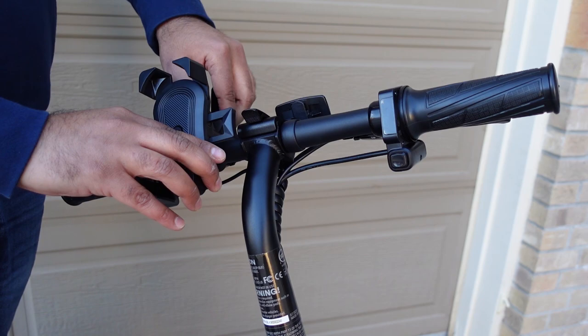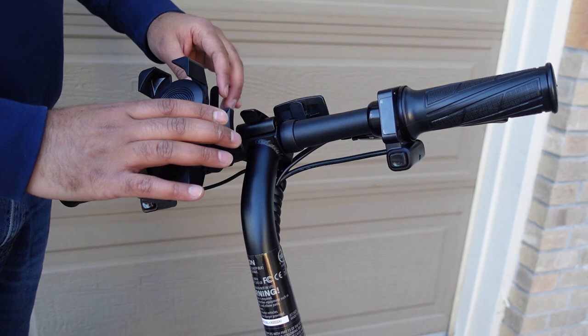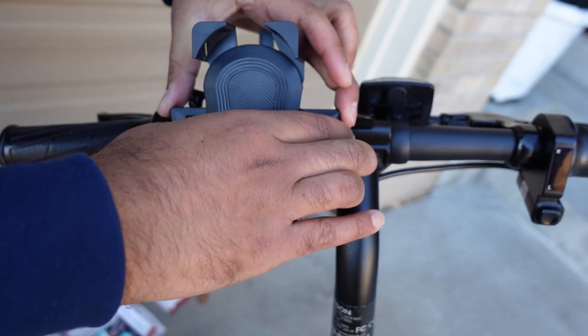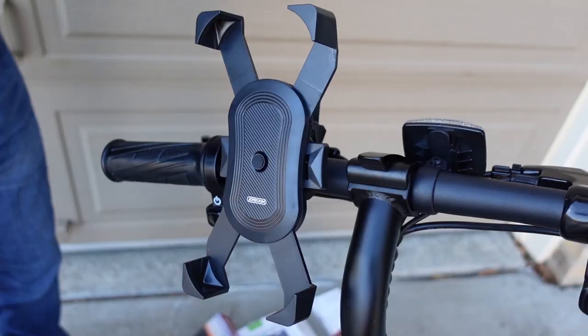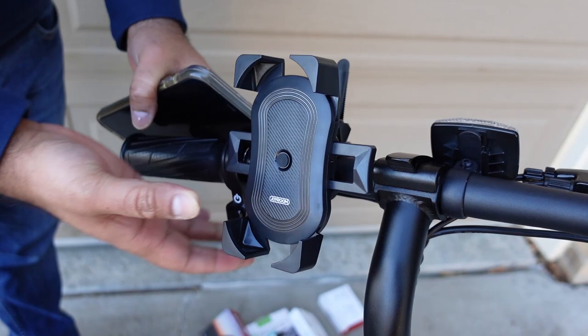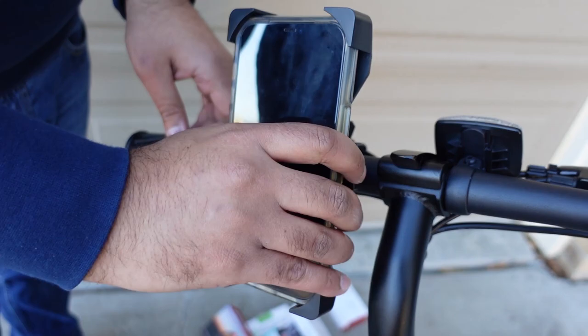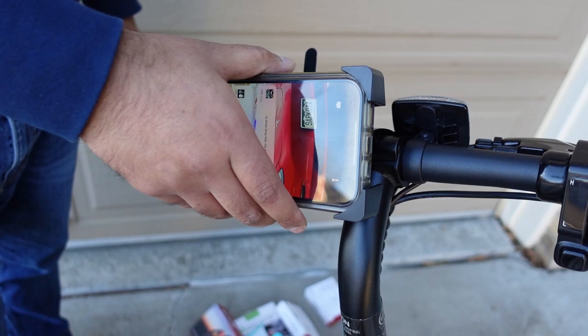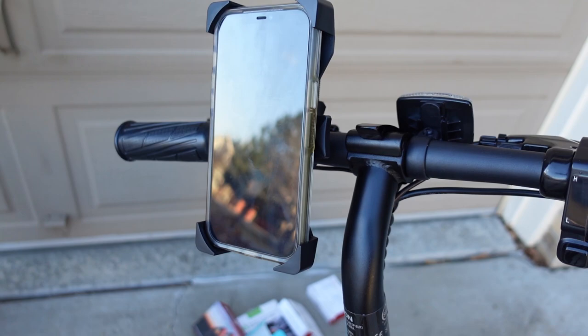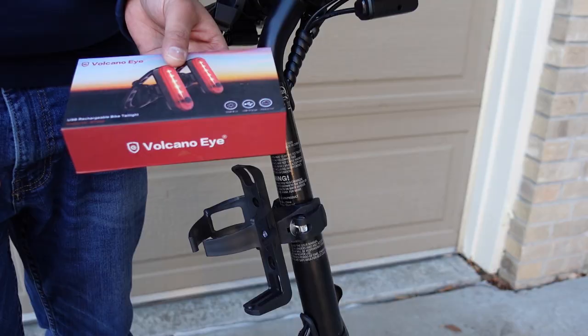You can tighten this even further, and a really good thing about this is you can rotate it — horizontal or vertical. To put your phone in, you just push these two ends all the way till it clicks to expand it for whatever size phone you have. When you press it, it snaps in place. Just place your phone and press it a little bit, it fits in place and is secure. To take your phone out, just push the side tabs and it comes right out.